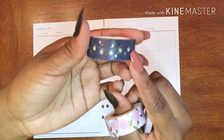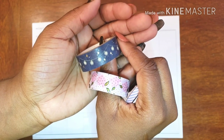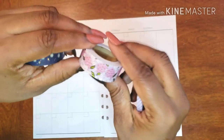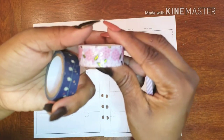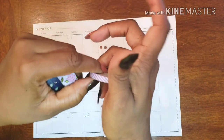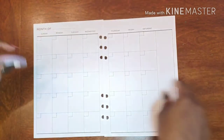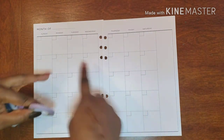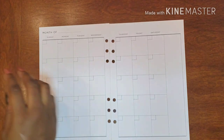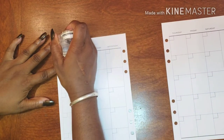We're going to use this starry washi right across the top to make it look like it's actually hanging, and then we're going to use these really cute flower washi right under it. Then I have this washi which I'm using to banner out everything else, so all my weeks get some lively color going.